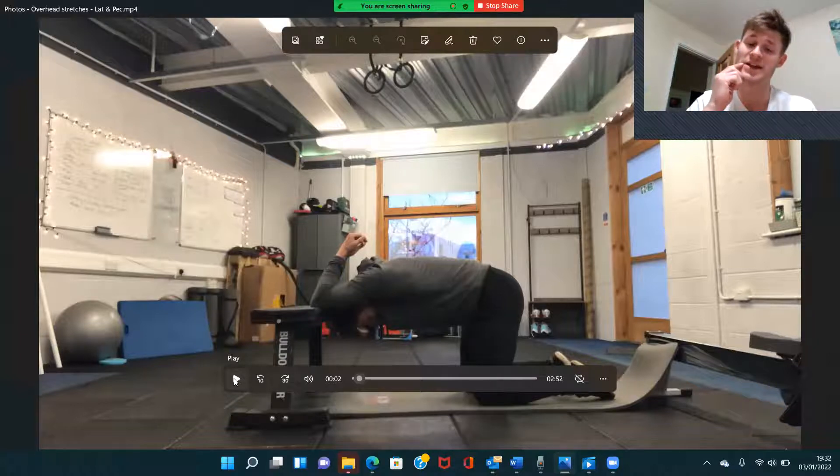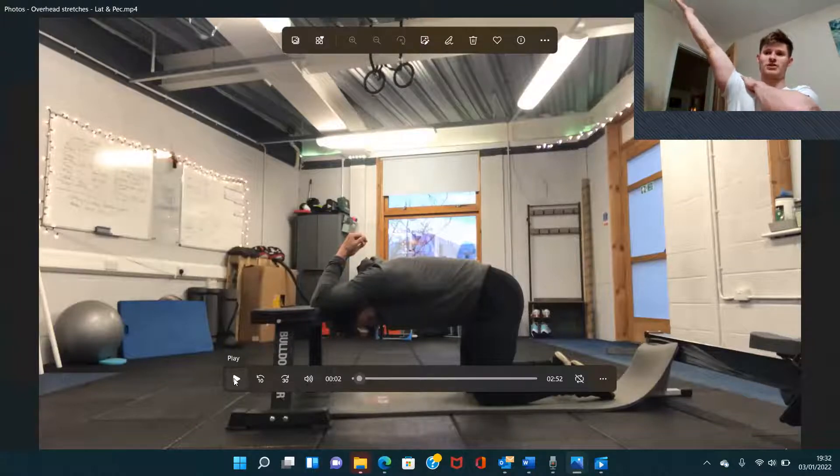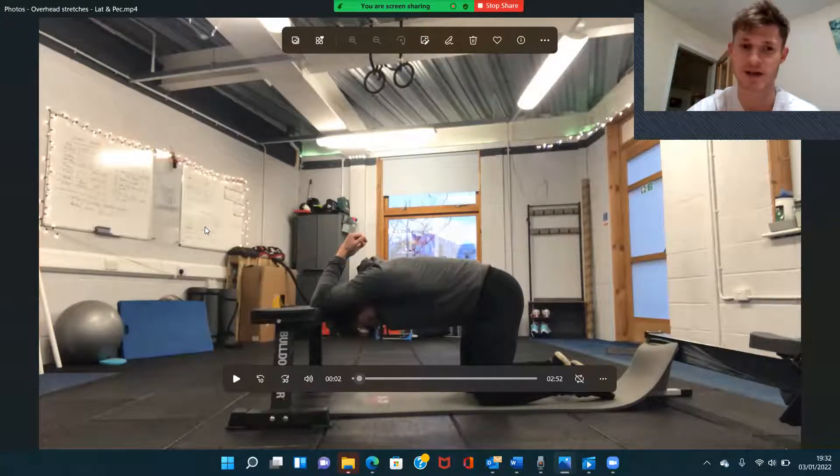This is based off the overhead range of motion screen. We're now going to look at the lats and the pecs. If you've gone through the overhead range of motion screen and you're finding that you're not able to get your arms all the way overhead, feeling a restriction or maybe some pinching sensation as you're bringing the arms round to this position, then the lats and the pecs may be what we want to address to help improve and pass that overhead range of motion screen.